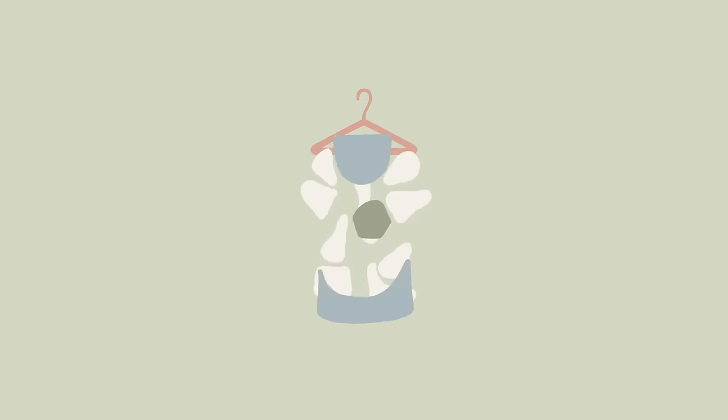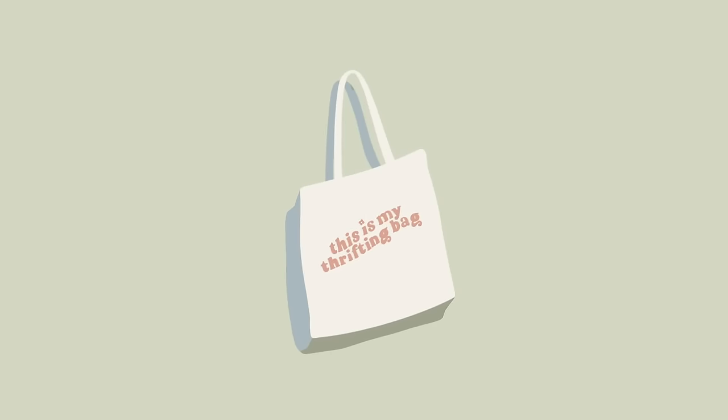Hi friends! I hope everyone's doing dandy today because it's early in the morning and I'm really, really excited for today's video because we are knitting a checkered sweater vest.